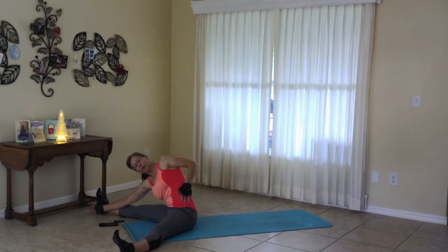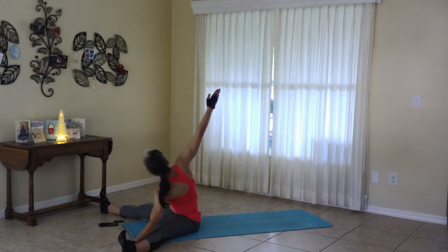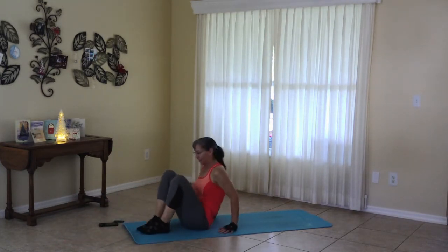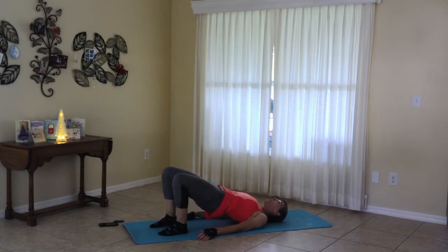And we are leaning to the side. Just push the hand down toward the foot. And then open up, looking back toward the up hand. And releasing, moving to the other side. Moving to center, stretching forward. And release, shoulder bridge again. Pressing the belly up. And release when you're ready.